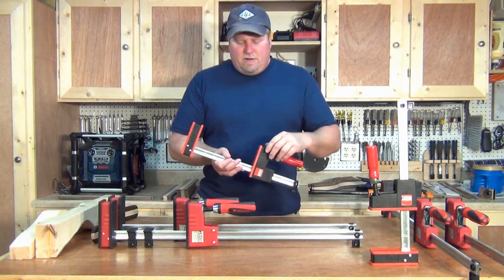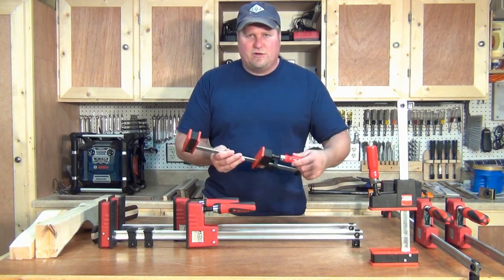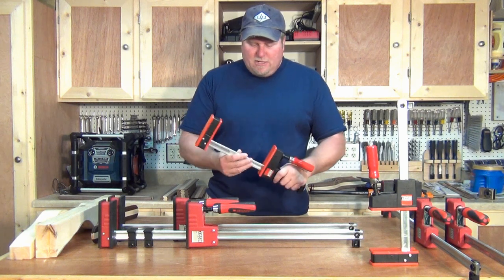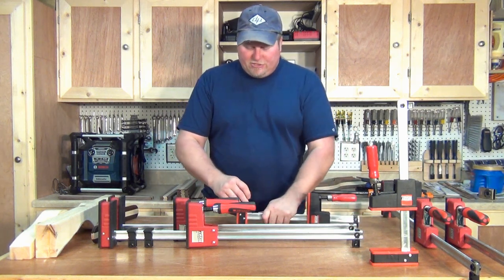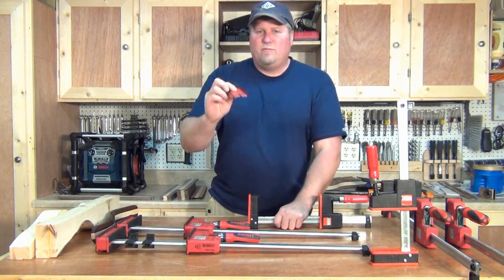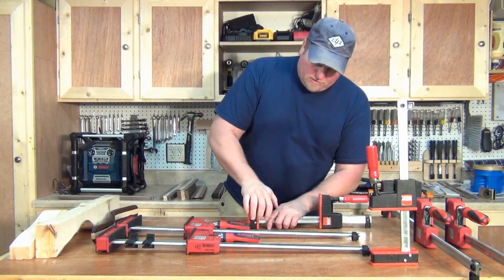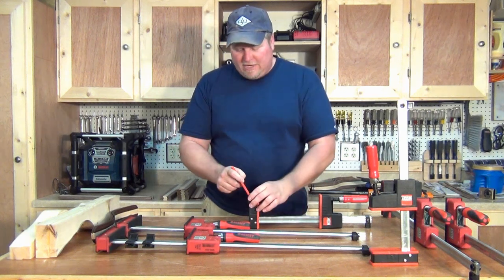The Juniors have a clamping pressure of 1,200 pounds — if you can turn it hard enough, you can get that out of it. That's tremendous. There's a three and a quarter inch shoe on these, and these shoes have removable plastic faces on them, so if you get some glue on them you can clean it up, and if you damage it, you can rotate them around.